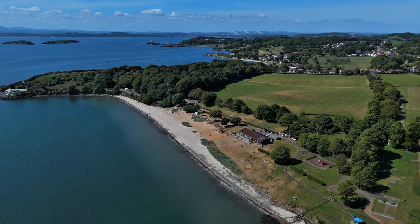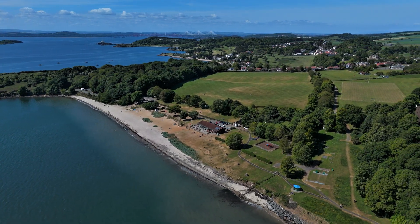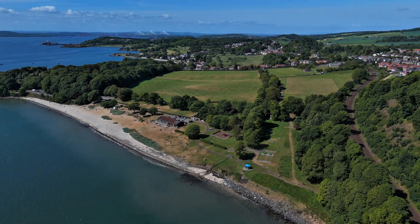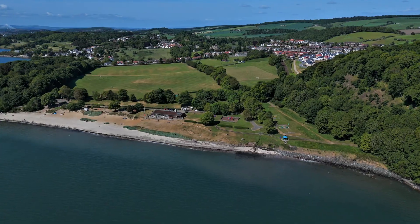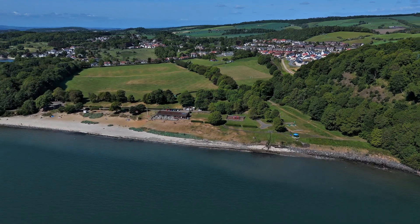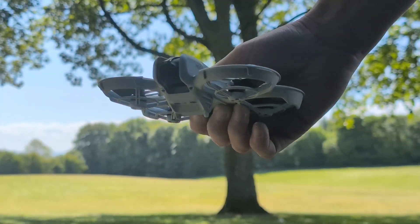I've come somewhere a bit more scenic for this one — the lovely Silver Sands down in Aberdour in Fife. Absolutely stunning place to visit and a gorgeous beach. Full disclosure though, the images you're seeing here were recorded on the DJI Mini 4 Pro, not the Neo, so bear that in mind.